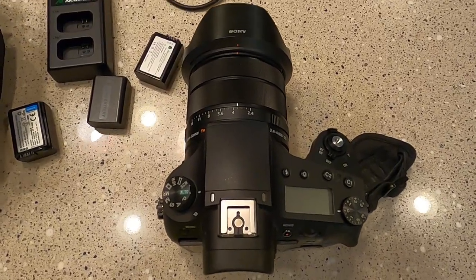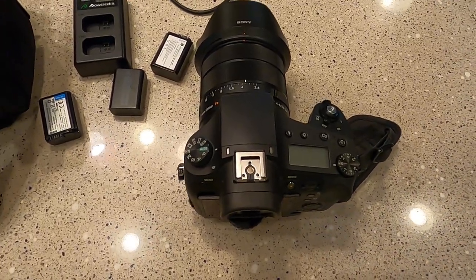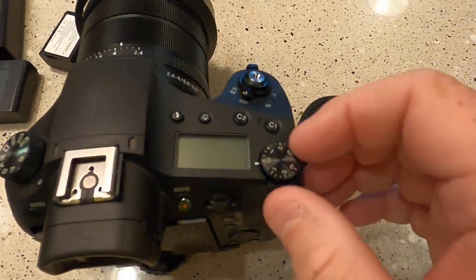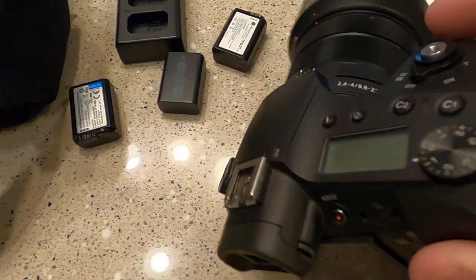It's just a grab-and-go camera — you don't think about it a whole lot, you just grab it and go. But it has amazing zoom, so I take a lot of photos of airplanes with this. One thing I have to watch out for is that this setting sometimes gets off and then my pictures come out lighter or darker than expected.